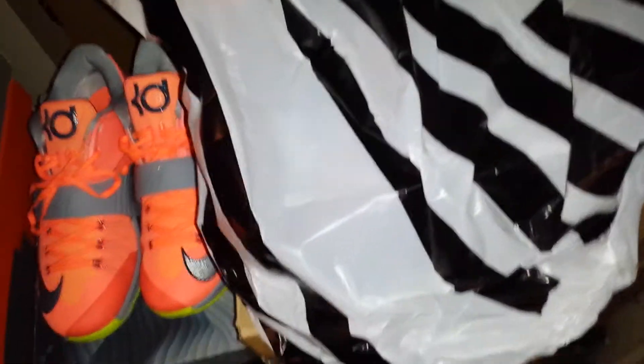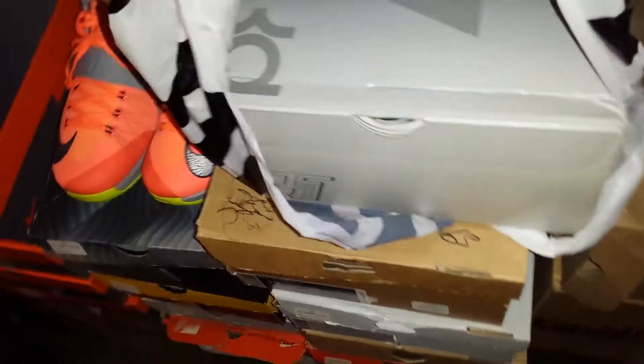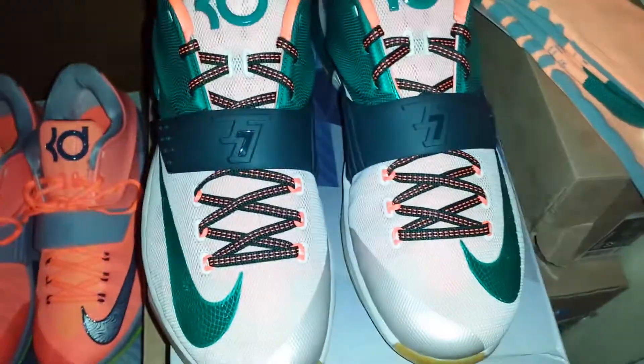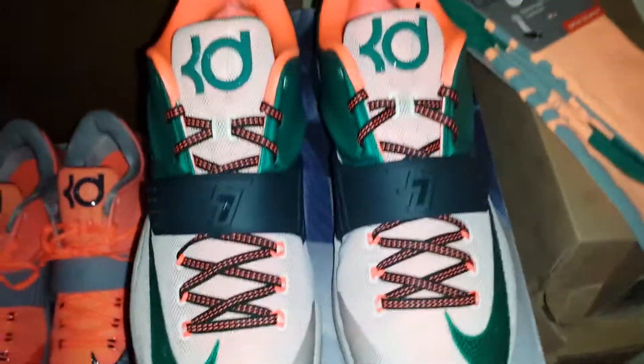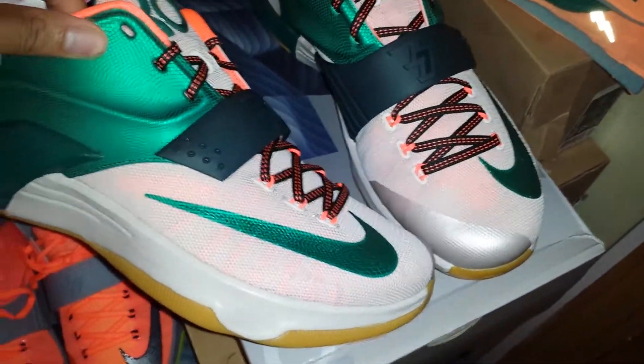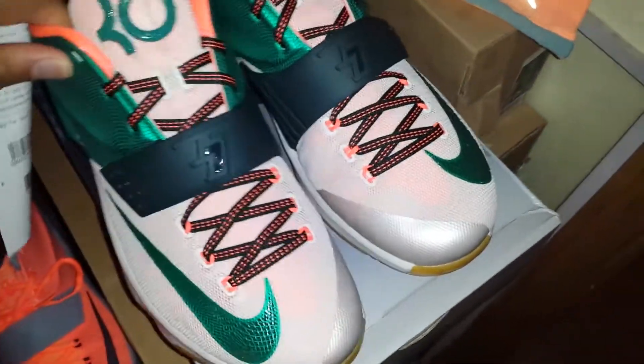Today is Wednesday — I will not be bringing you a Saturday shoe release. KD7s. Easy money. These things are so flawless right now. Y'all already know.